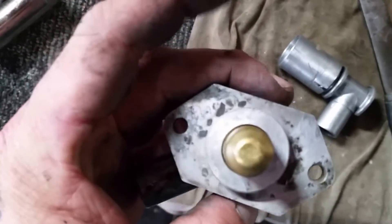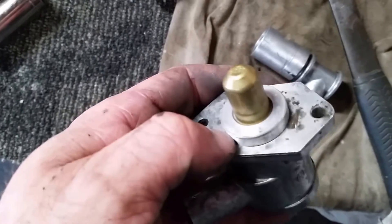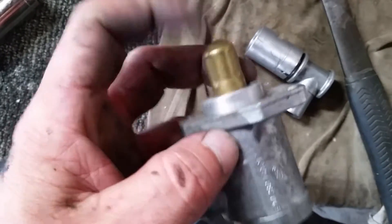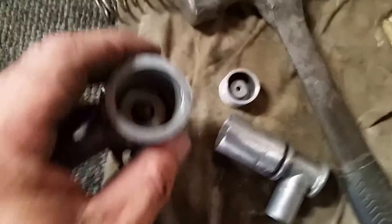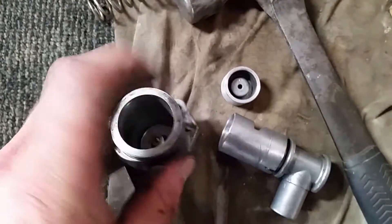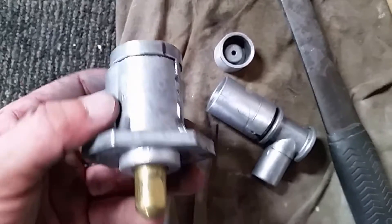Basically what we're going to do here — I just took the hammer and got it started. This needs to be completely flush with the base, so I'm going to press that down until it's flush. Then of course the spring and the piston go in when that's pressed, and then bam — pretty simple.